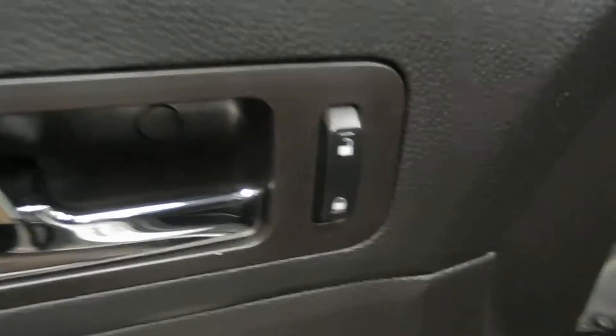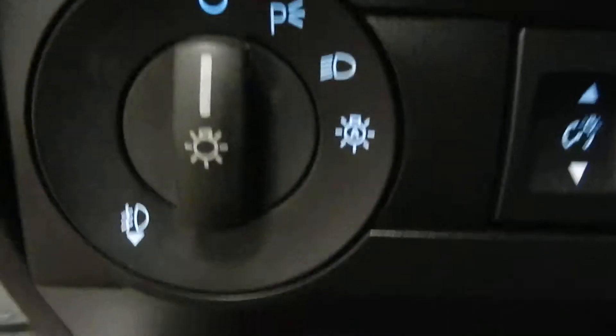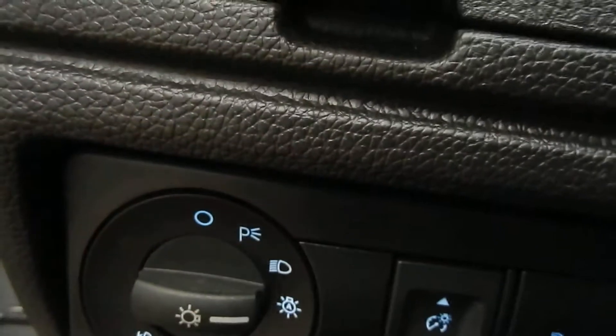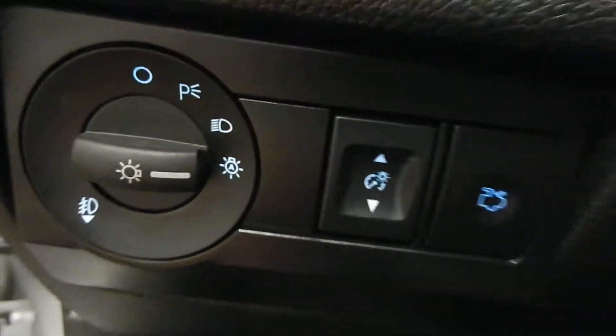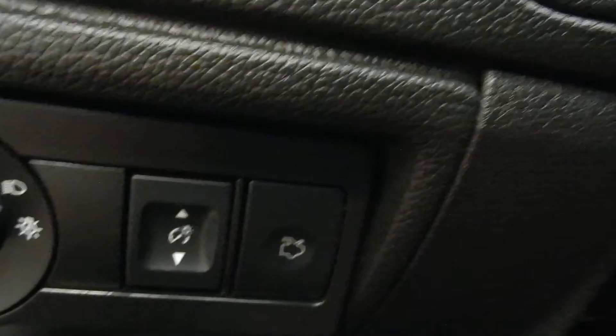On the inside of the driver's door you have the power locks, power mirrors, and power window controls right there. You do also have a power driver's seat — an electronic power driver's seat. Stepping inside you can see you've got the auto lights; you just flip it to the A and you've got auto lights right away. You do also have a button to the trunk right there.